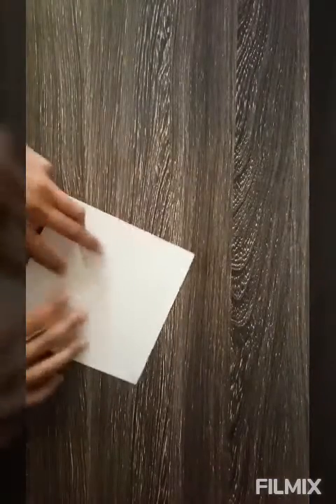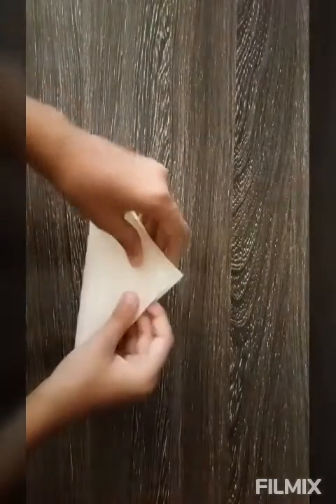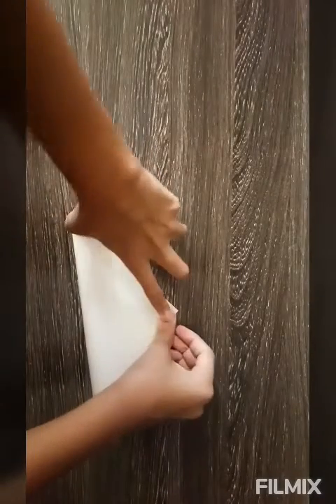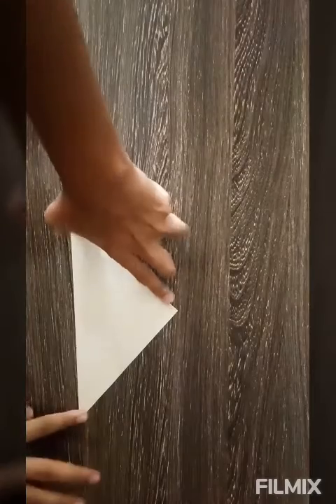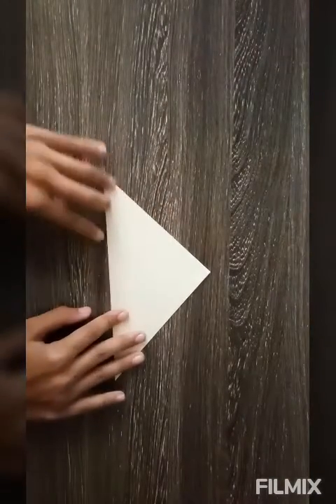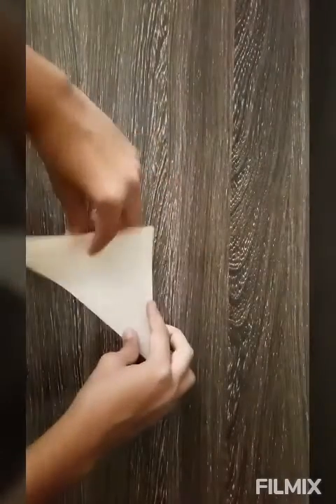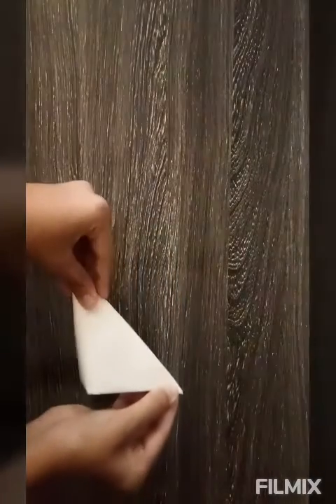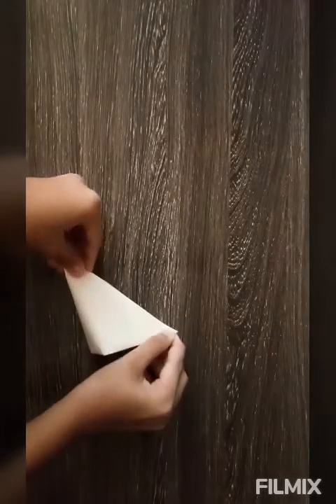Take a square paper. Make it into a triangle, like this. Then again, make it a triangle.